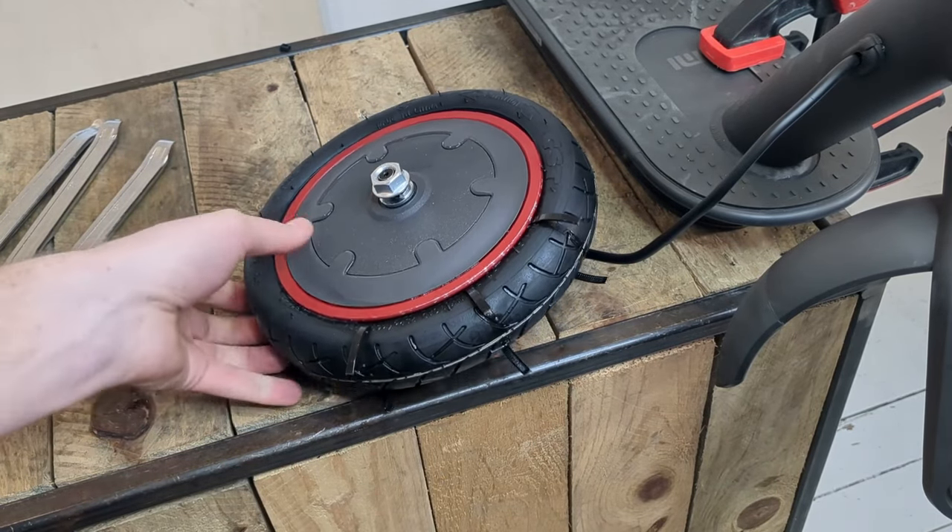Now we just have to put the front wheel back on our Xiaomi scooter. Nothing too complicated, but make sure the two locking washers are properly orientated downwards. We push the wheel well up and tighten the two nuts with our 18mm wrench. And we put our covers back on both sides.